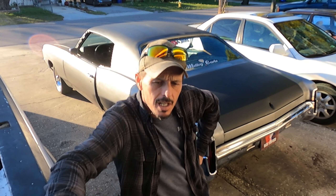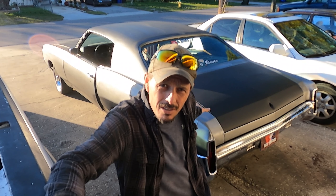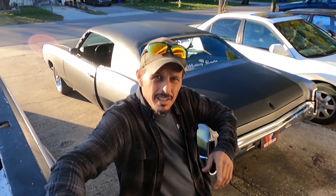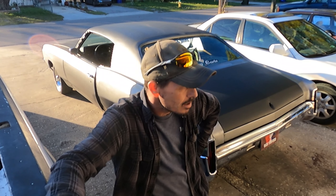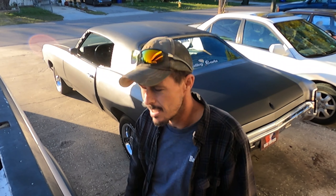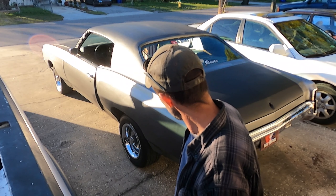Now that the el cheapo paint job is all finished up and done the wrong way, cleaned up and shined up — armor all on the tires — there's nothing left to do but drive it. I want to thank you guys for watching and following along. I know you didn't learn anything — that was completely wrong and I agree. But it does look better, doesn't it? Let me get it fired up and we'll see you next time.